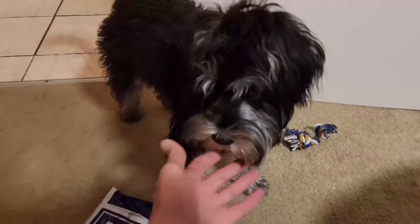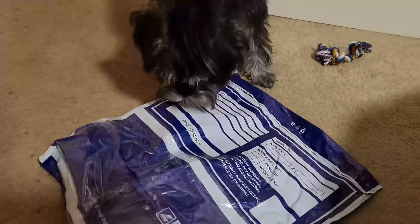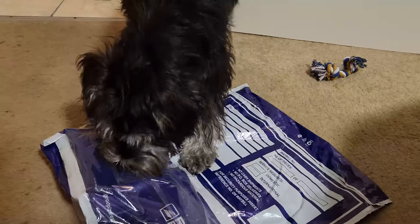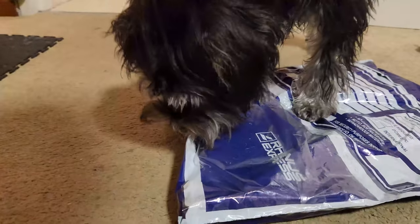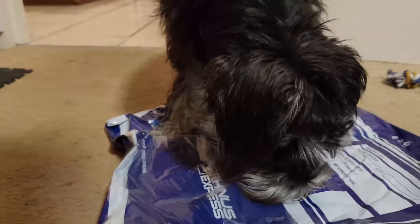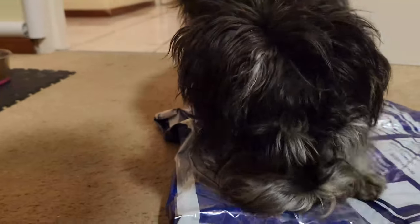So this parcel over here — hi Shana — has just arrived at the studio, so let's take a look and see what's inside. I guess we've got to let Shana take a look first. Shana, what do you think it is? What does your nose tell you, Shana? Come on Shana, tell us. Let's take a look.